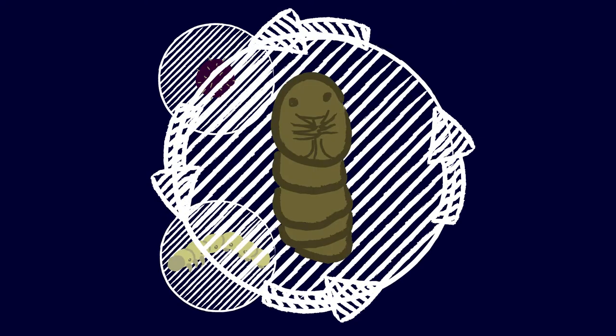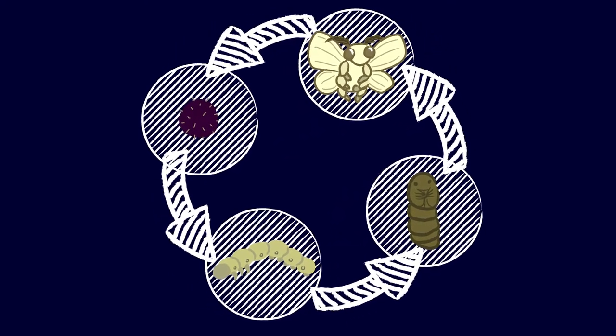This life cycle goes through complete metamorphosis. We have egg, larva, pupa, and adult — four main life stages.